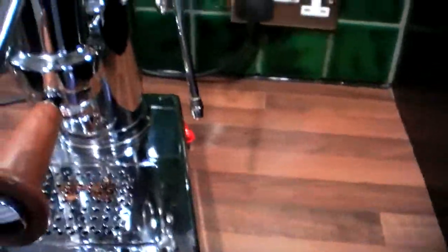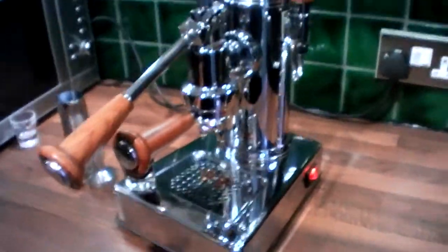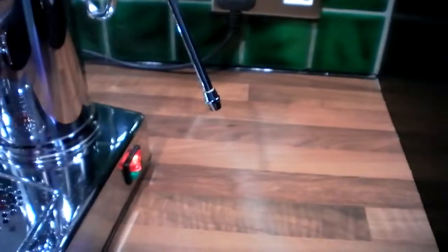Pretty good. The machine is not the heaviest — it probably weighs about six or seven kilos. The steam wand is incredible; it really is very, very powerful, and you can get great milk from it.